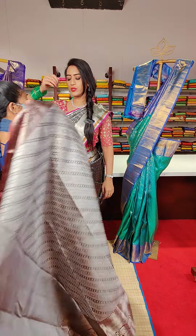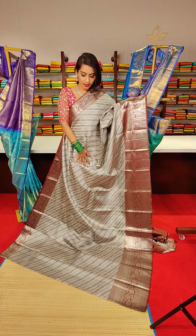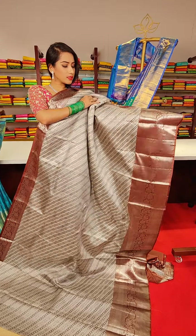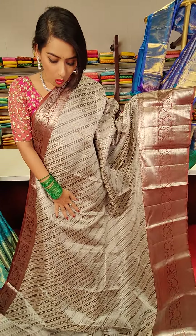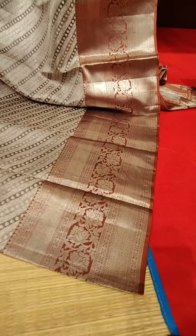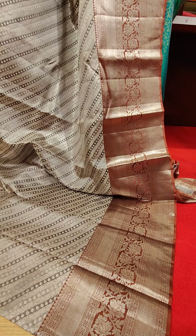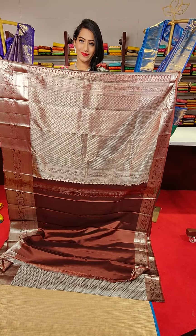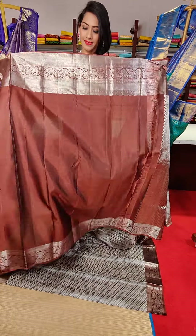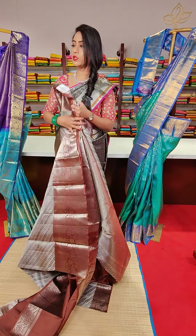The next saree is in grey colour with chocolate and brown colour border. We have stripe motifs and silver zari work all over the saree, including mango motifs. The brown colour border features silver zari work with floral motifs, diamond motifs and cross line motifs. The price of this saree is 28,500.